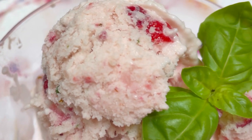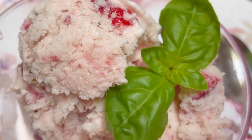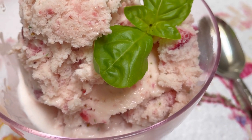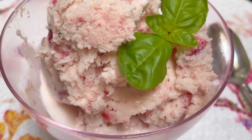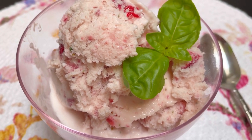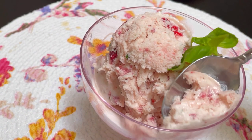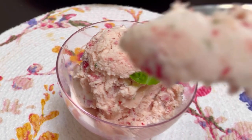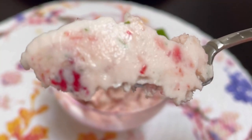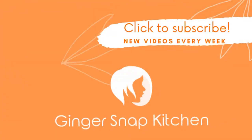All of the correct ingredient amounts are in the description box below and I hope you'll give it a try soon. While you're here be sure to subscribe so you won't miss any of my future videos — it also helps my channel grow. Please come back and see me again soon. I upload something new and delicious every Sunday and Wednesday. Thanks so much for watching — see you next time!